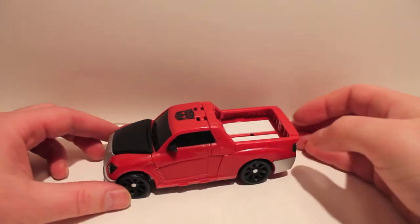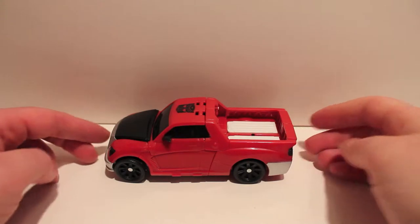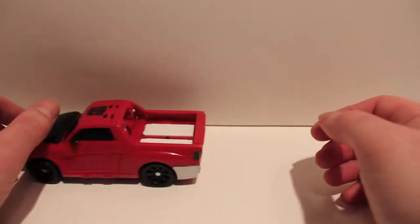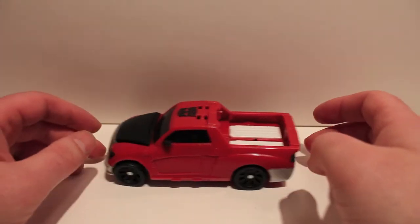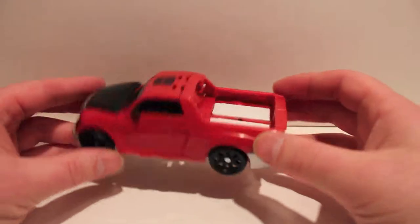Got another video review for you. This time we're taking a look at Generations GDO Swerve. The GDO line of Generations figures are just repaints of other Generations and Universe figures that were only released in China or Asia. This is a repaint of Sergeant Cup to be Swerve, which is pretty cool.